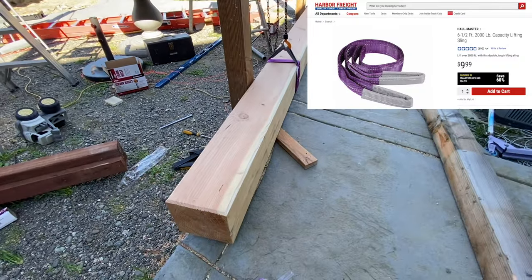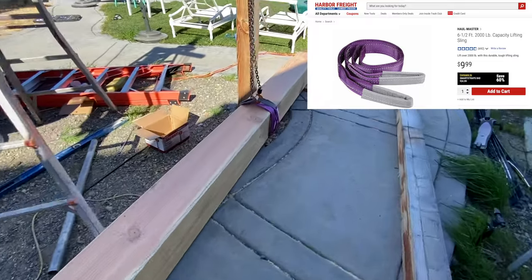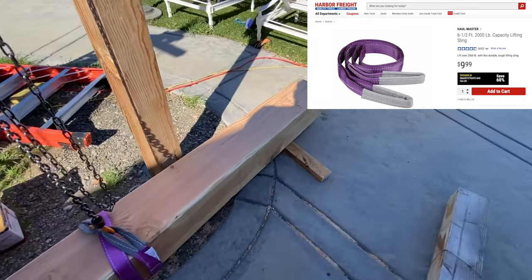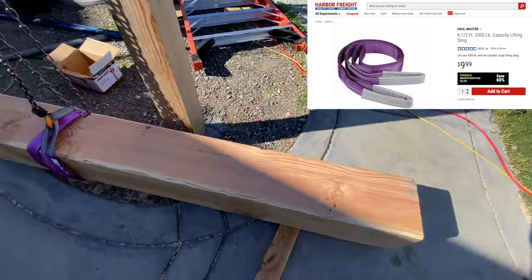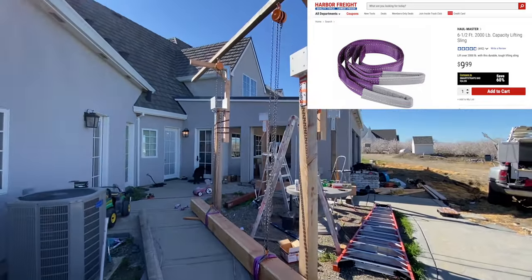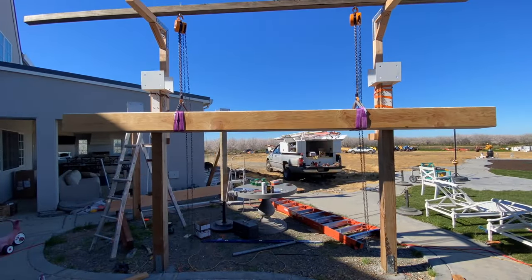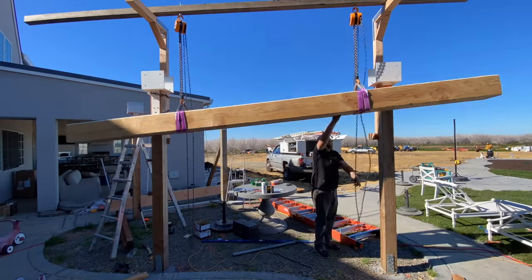To attach the chain hoist to the beam I used two six and a half foot, 2,000 pound capacity lifting slings. I got these at Harbor Freight Tools for $9.99. Lifting up this beam with the chain hoist was so easy — it was almost like I was lifting a bag of feathers up there.